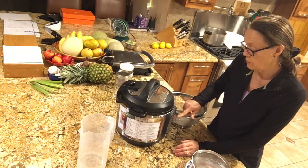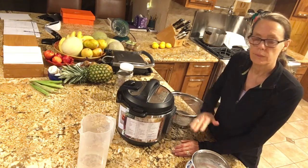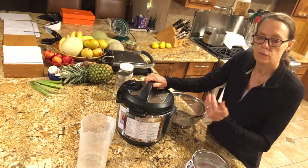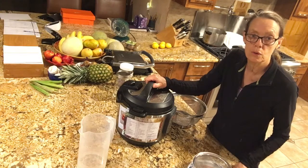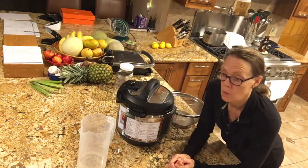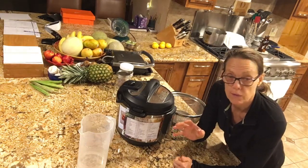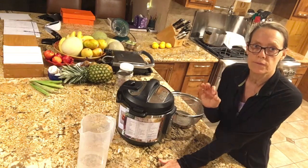Once it's heated up to pressure it will automatically lock, and then your timer will come on — in this case 43 minutes — and count down from there. Most Instant Pots, when they count all the way down to zero, will go into an automatic warming mode, which is great because if you're not there or want to use it for dinner, it will stay warm for you.